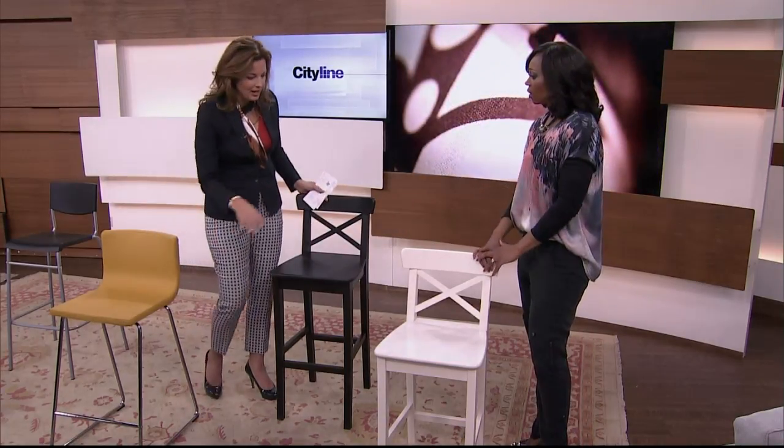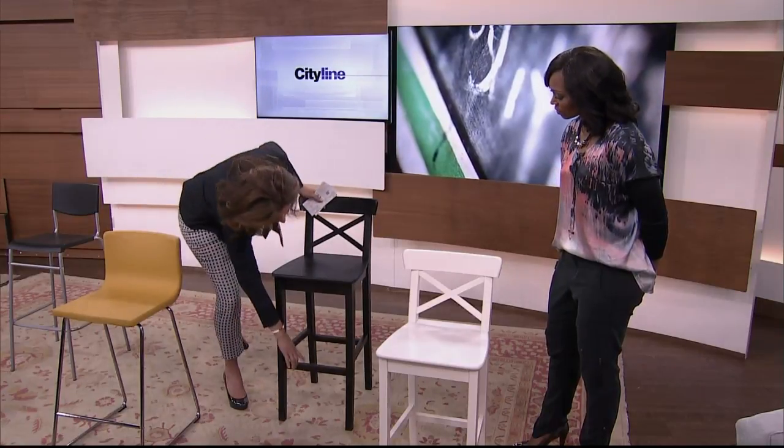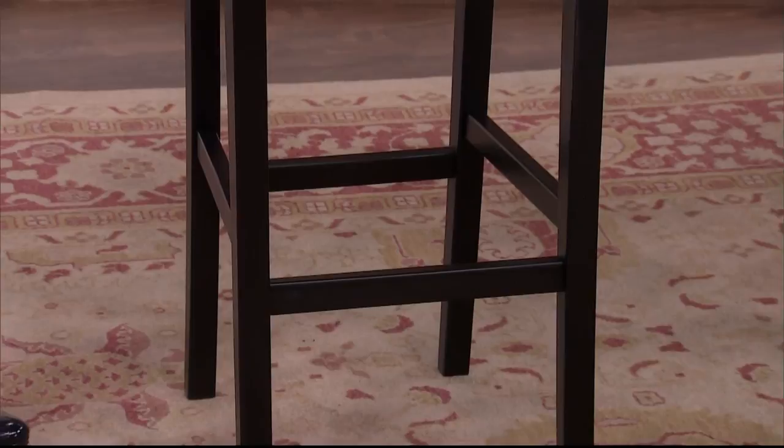These are from IKEA. What I like about this is it's a painted finish, so nice and durable if you have young kids. It's great because you can throw a cushion on there if you want, and it's going to be very easy to keep clean. A lot of these options also have a foot rest, which is great for getting up there and more comfortable when you're sitting as well.